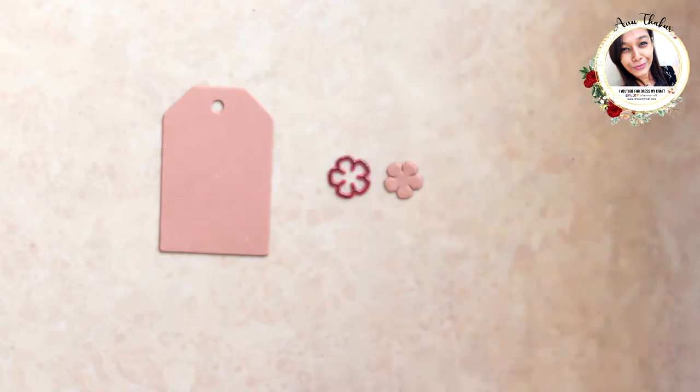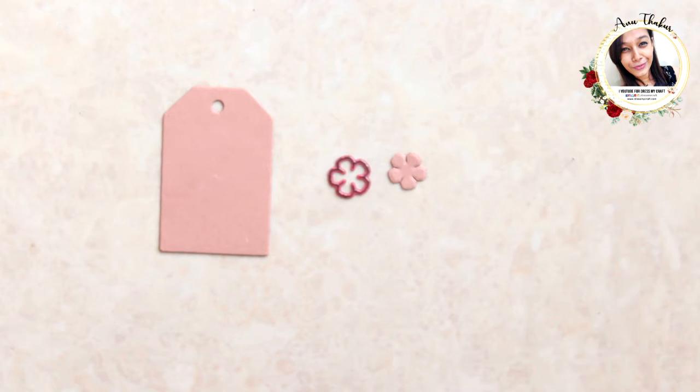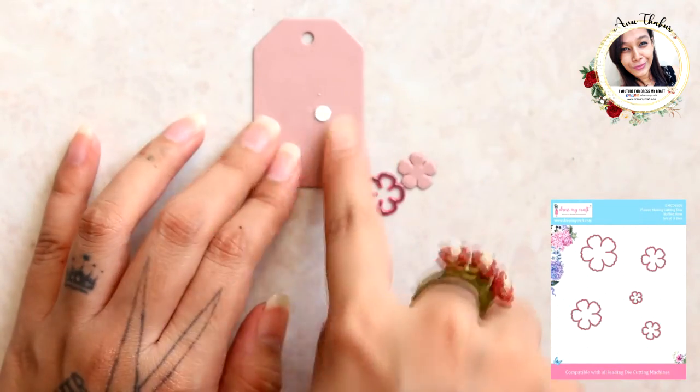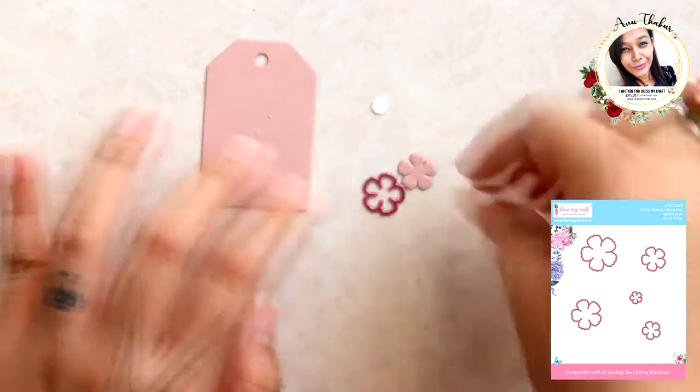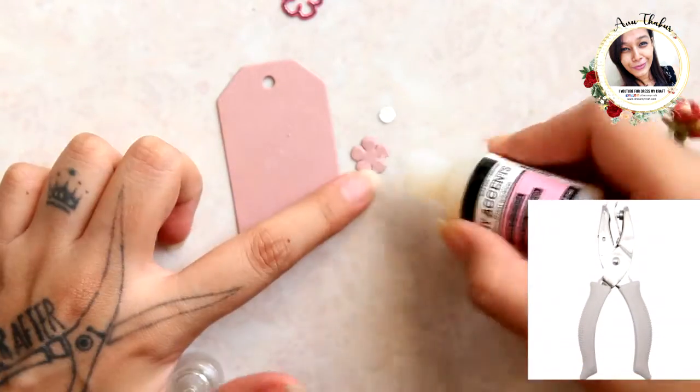To begin with, I'm taking a tiny tag die cut — it is from Dress My Craft. Also a flower die cut, smallest size — this one is from the Dress My Craft Ruffle Rose die set. Next, I have punched a hole using the Dress My Craft hand punch and I'm adding it in the center of the flower.